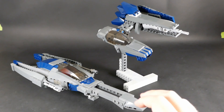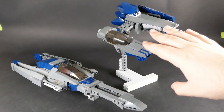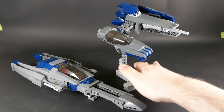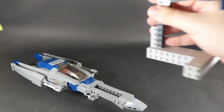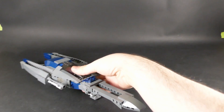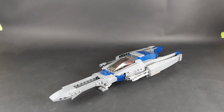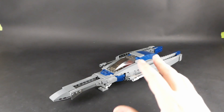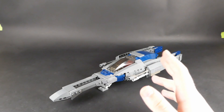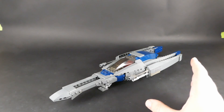This was their two main starfighters. This is an interceptor that I called the Viper, and this was an anti-capital ship starfighter. I'll do the interceptor first since it's the more complete model. This guy was based off of a vehicle I had done previously in high school or so — it's a redesign of that model. The old model was black and dark blue and was a lot smaller.